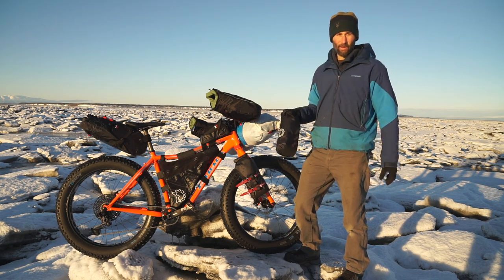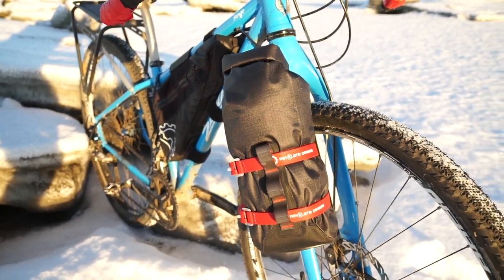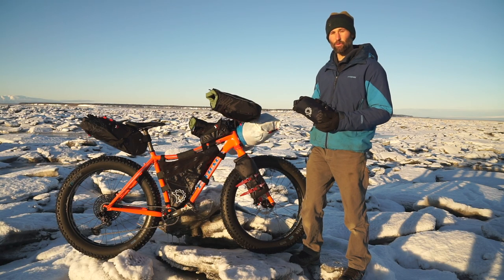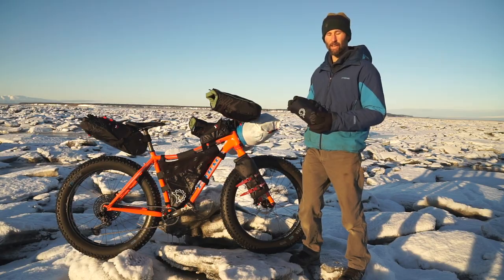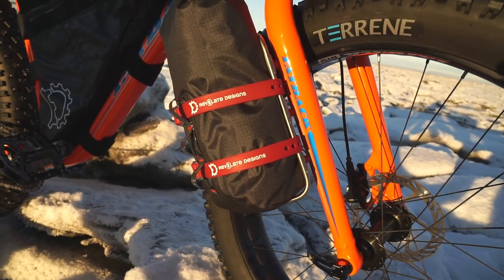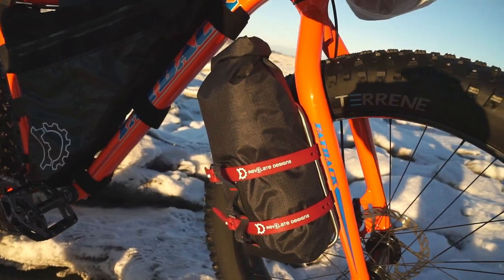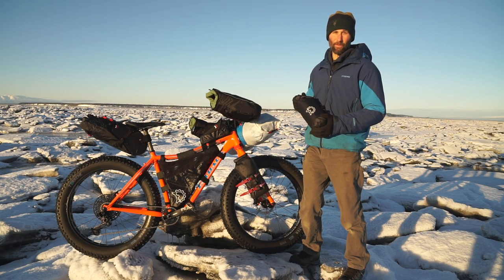Polecat will fit on any fork mounted cargo cage or a cargo cage mounted along the bike's down tube. Running a set of cargo cages with Polecat will really add storage space to your bike if you're using a smaller frame, don't have enough frame bag space, need to run a small seat bag, or you just need to carry a lot of stuff on a long trip.